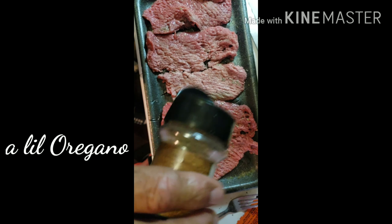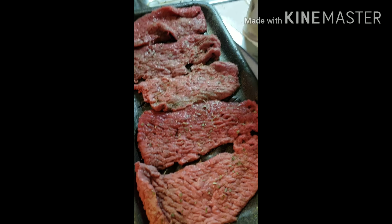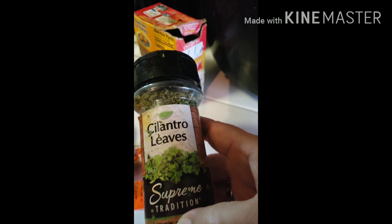Then I put a little oregano in it. I do both sides like this. Then I put a little bit of cilantro — just cilantro flakes. You don't need too much. Then you take sasson — one pack of sasson, that's all you need. It's really for coloring, but it adds a little flavor too.